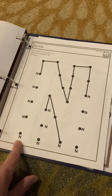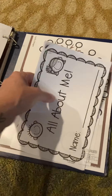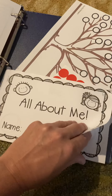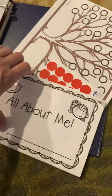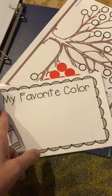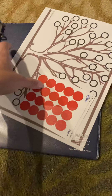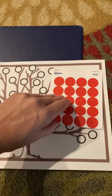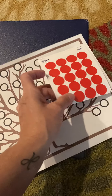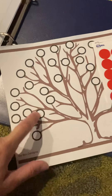Each binder has a dot-to-dot of the first letter of their first name, and then in the back, since we're learning all about ourselves these first few weeks, there's a little All About Me book that you can do with them. They can either draw pictures or you can dictate and just write the words for them — for example, 'My favorite color is yellow.' And then we've got just one more fine motor activity in the back, using their pincher grasp and hand-eye coordination to pull the stickers off and place them onto the dots on the tree.